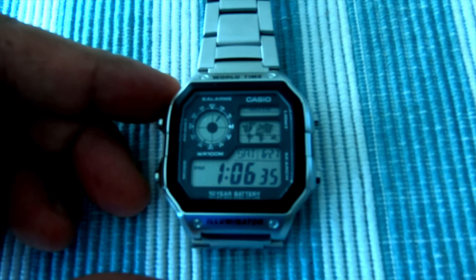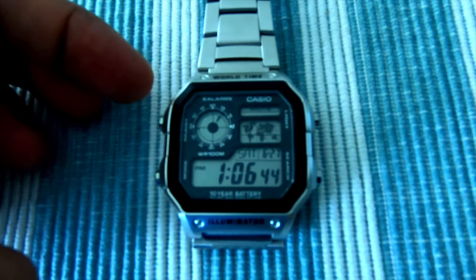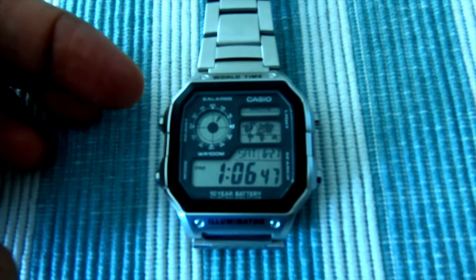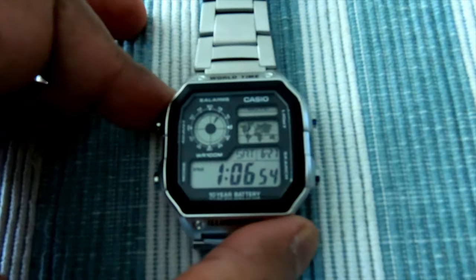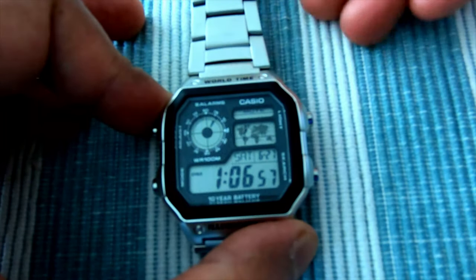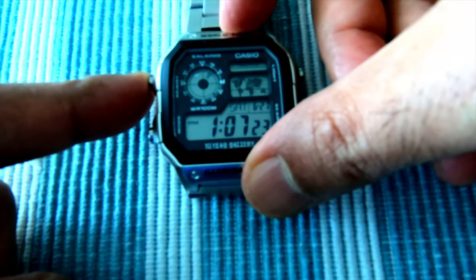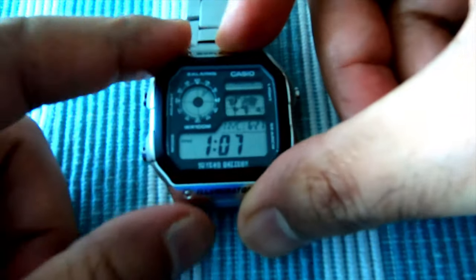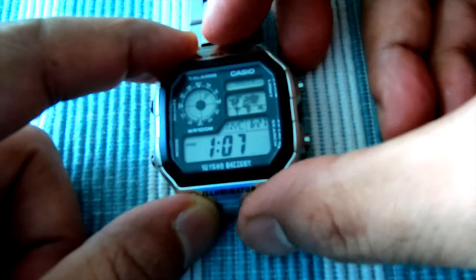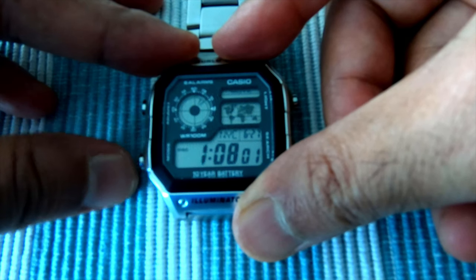I'm going to go through some of the basic settings you need to know to make the watch work. If you'd like detailed settings, consult the included manual or download it from the website. The first thing when you take the watch from the box: press and hold the adjust button on the top left, and you'll see the time start to blink. Then press the mode button to go through each setting. Right now it's showing 1 p.m.